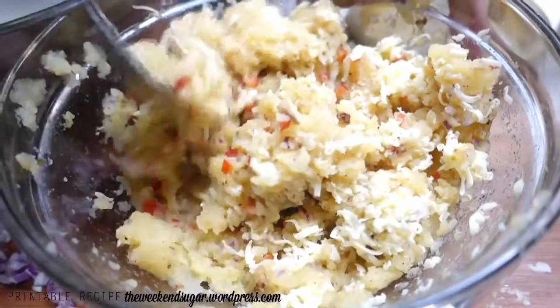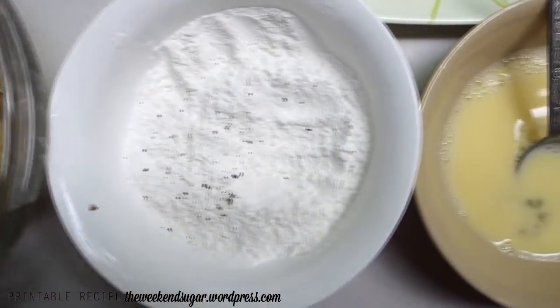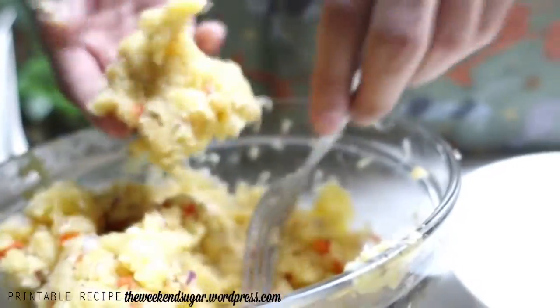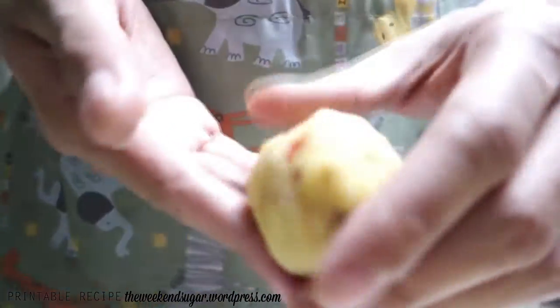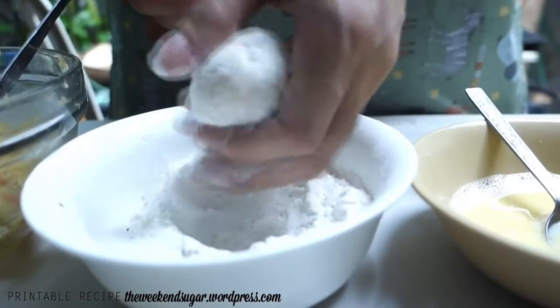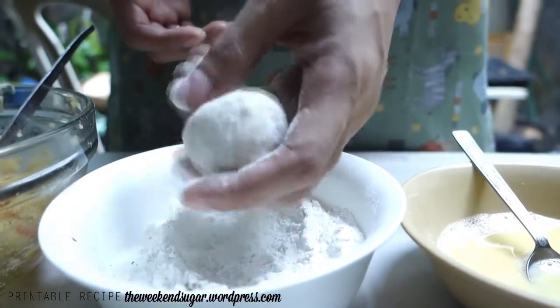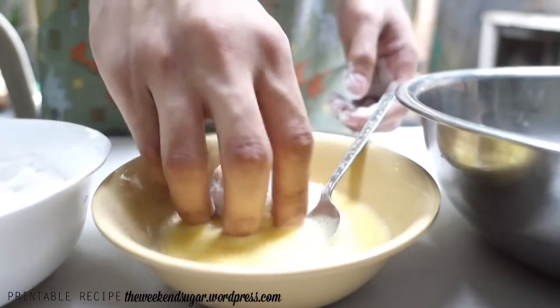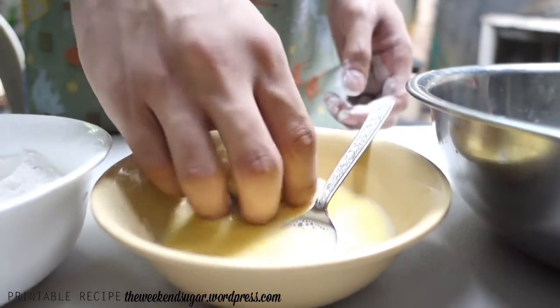Now let's do the basic breading process. You need to dip it in flour — I've added some salt and pepper to it — then in egg, and then in Japanese breadcrumbs. I love Japanese breadcrumbs. Shape your croquette into any shape you want. I'm using my left hand for dry ingredients and my right hand for the wet ingredients so I don't end up with sticky fingers. Shake off the excess flour, then dip it in the egg and coat it evenly, removing the excess.